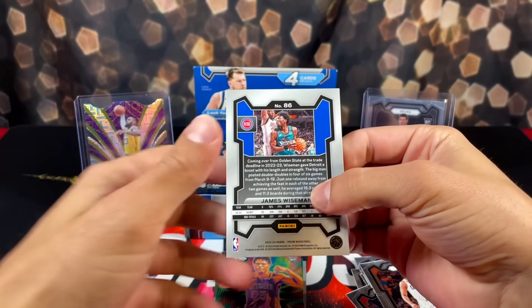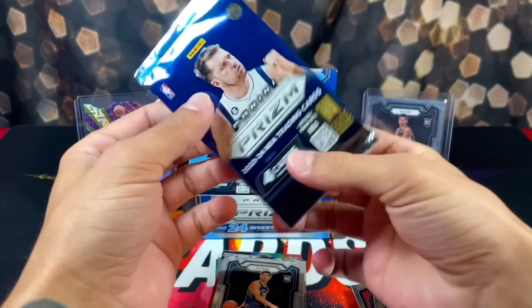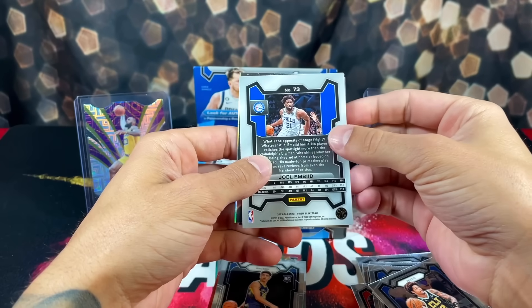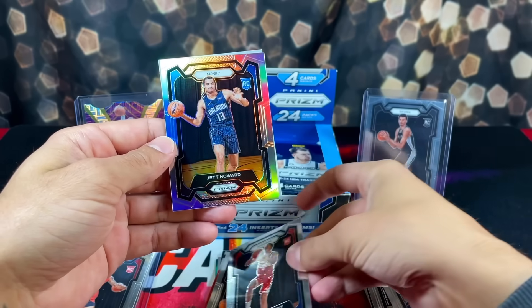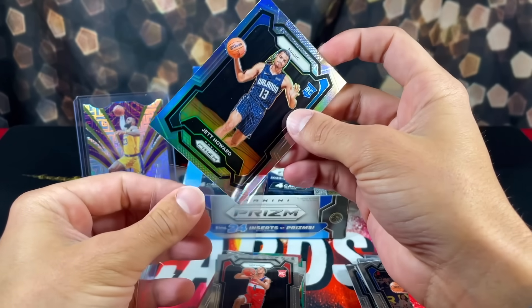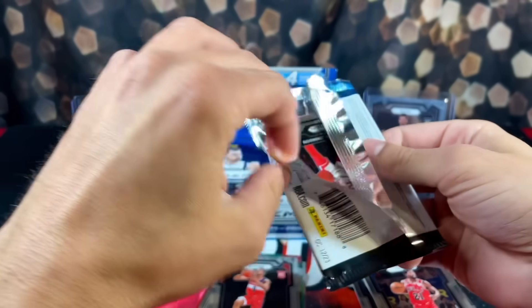Kelly Oubre Jr., we have James Wiseman as well. Ben Shepard and Cam Whitmore on the emergent rookie insert. We have Pat Bev, we got our first true Silver - it's going to be for the Magic, it's a rookie Jet Howard. That's the good thing about these boxes - there's a ton of color, so you have a lot of chances to pull some nice stuff. Sleeve that for the meantime.